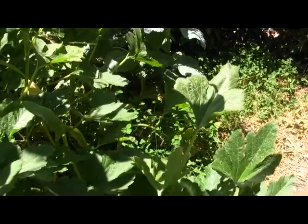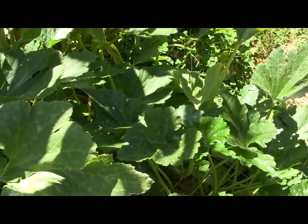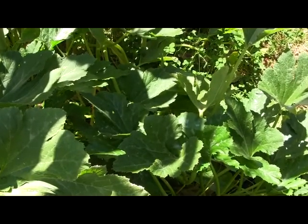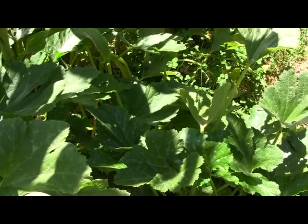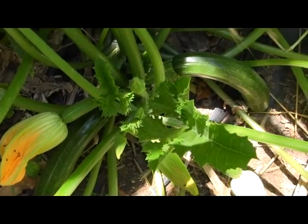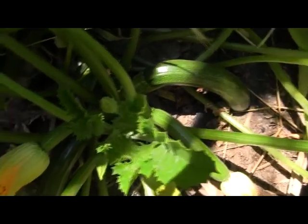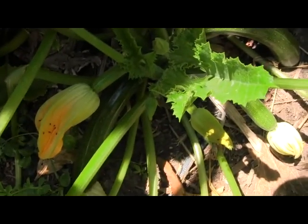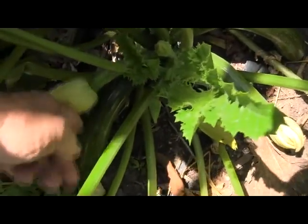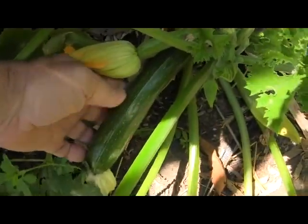On the outside edge of the patch I planted zucchini, and it's done very well — we're getting some really nice quality fruit. My son has commented on how nice this zucchini tastes. Here's a look at one right now: perfect size for picking, exactly the way I like it. I really don't care for them when they're large and overgrown, so this is perfect, and the quality of the flesh has been really, really good.